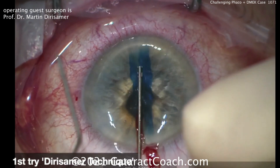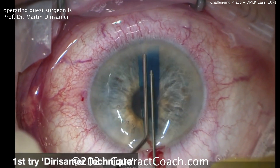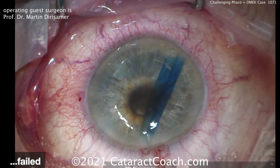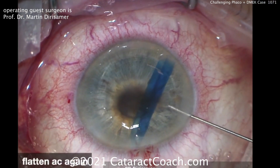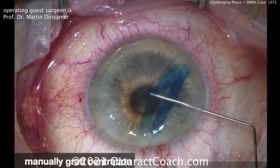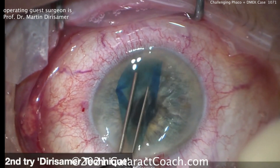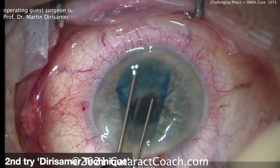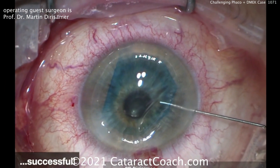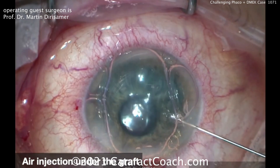Here's the Derisamer technique using two 27-gauge cannulas, trying to tap the center and get the graft unrolled. It's getting a little progress but not enough, so the next move is to flatten the anterior chamber even more — aspirate fluid out directly, really get the AC flat — and then manually push the graft over. He's not touching the central endothelial layer, just touching out in the periphery, a very safe technique. Now the graft is in pretty good position, nicely centered, and here comes the air bubble to push it into position.